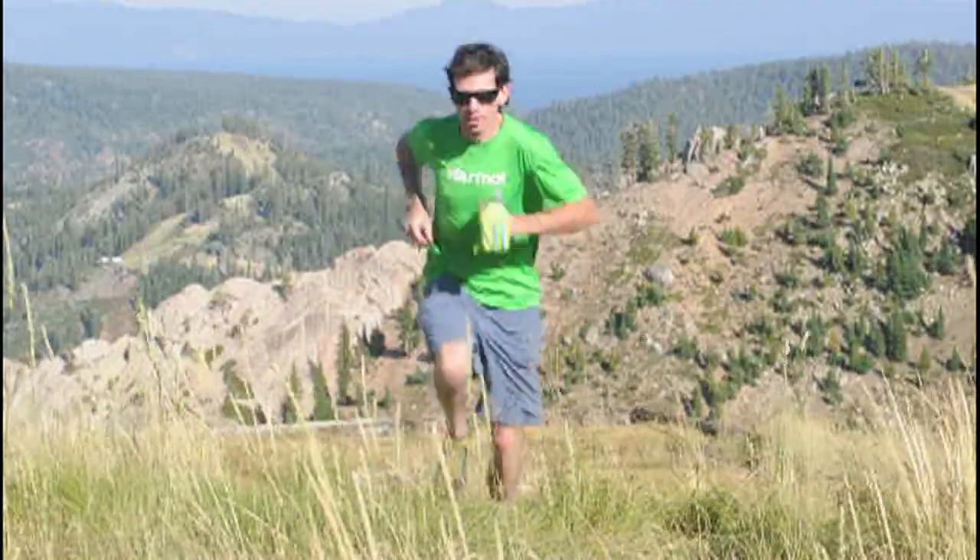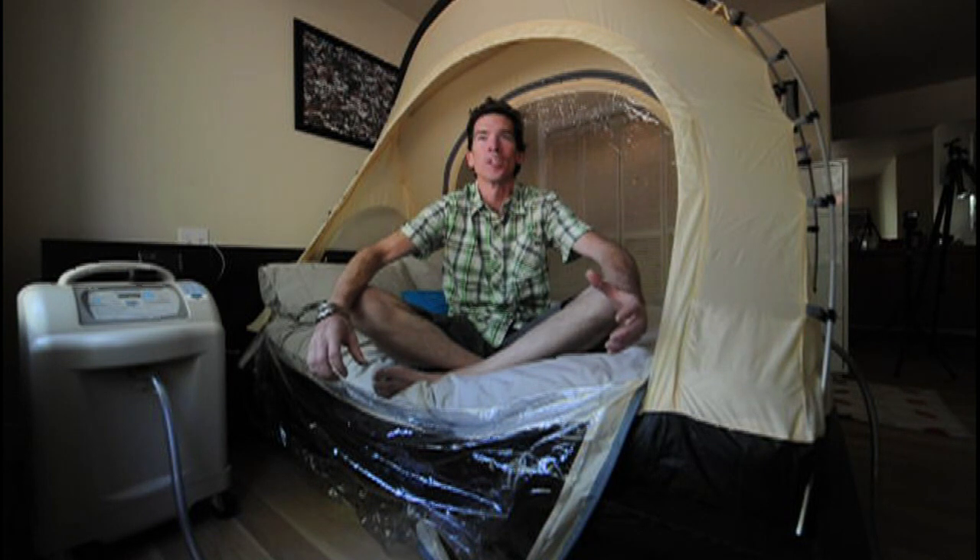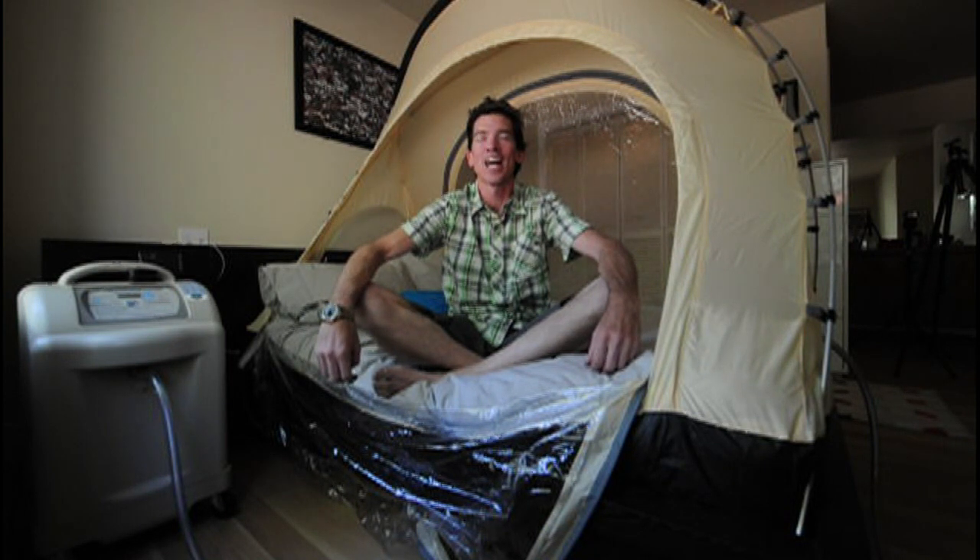Il fait partie d'un système que nous utilisons pour nous habituer à l'altitude en dormant et en s'entraînant dans des environnements pauvres en oxygène. Nous permettons d'aller sur les plus hautes montagnes du monde et de grimper plus rapidement et plus haut.